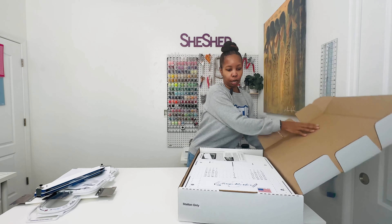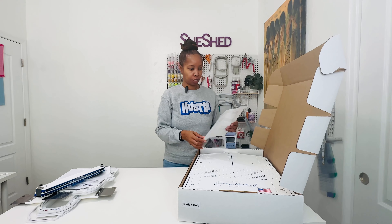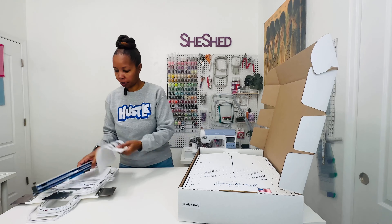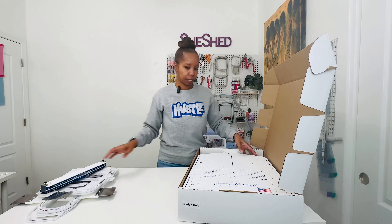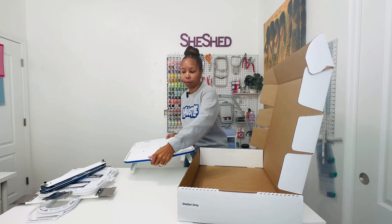This is the standard adult size hooping station. It has instructions as well on how to set this all up. Now this one is specifically for the Mighty Hoops.